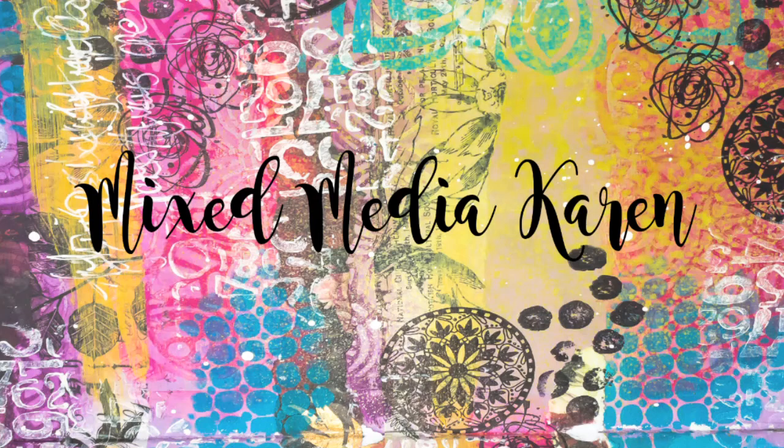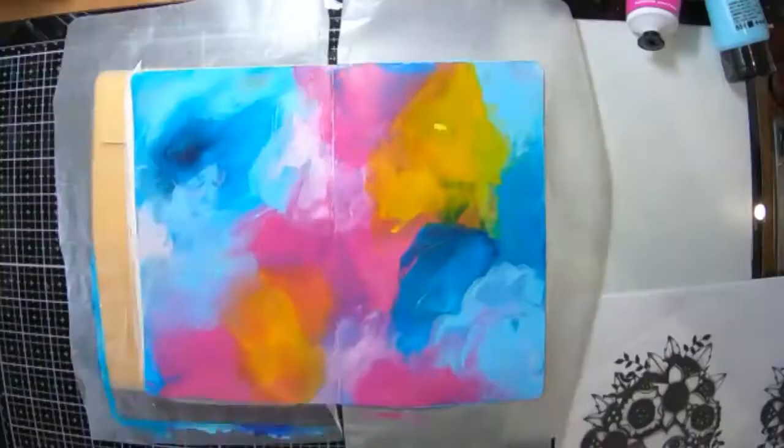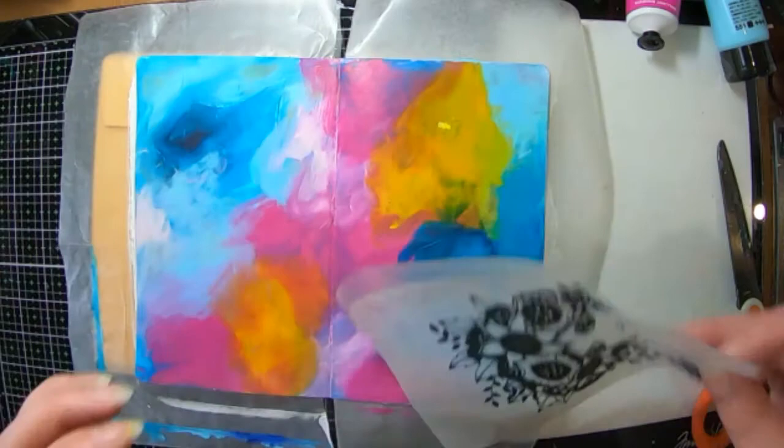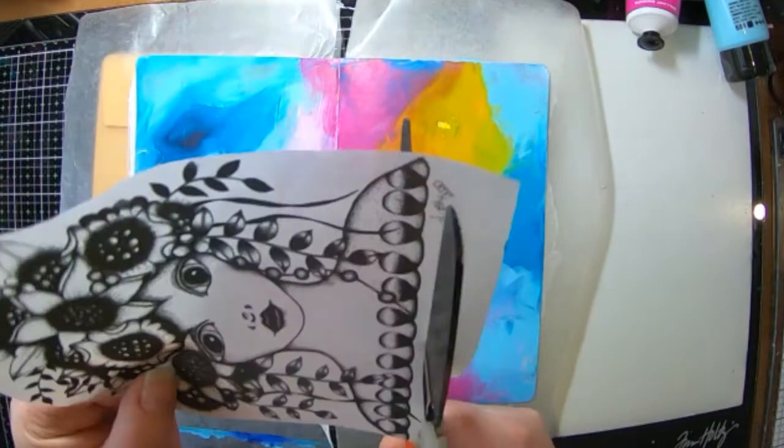Hi guys and welcome to my channel. It is Karen here with you today. Today I'm going to share with you a page that I have created in my new journal. I have a picture here that I have drawn — it was A4 size, from a class I did with Tracy Scott — and I've scanned it and printed it onto some rice paper. So I'm going to use that image today.